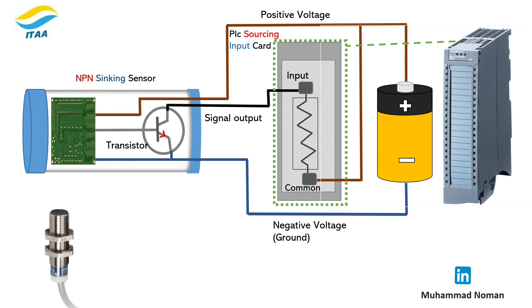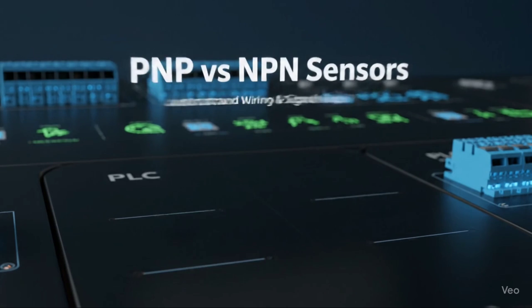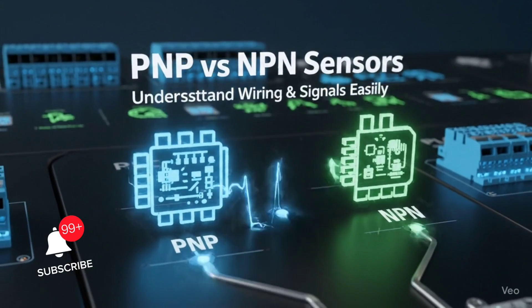Confused between PNP and NPN sensors? You're not alone, and the good news is it's easy once you understand the basics. Let's start with the difference.